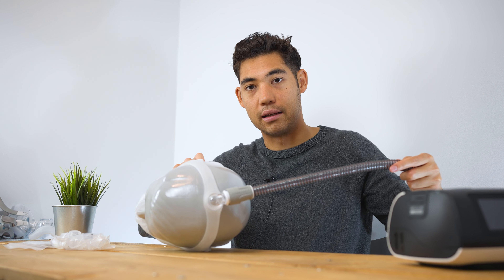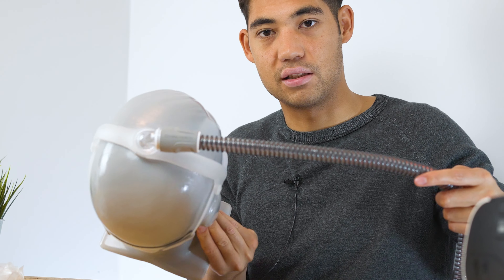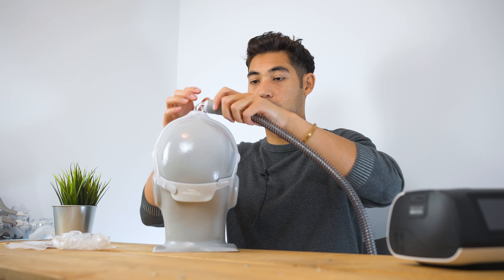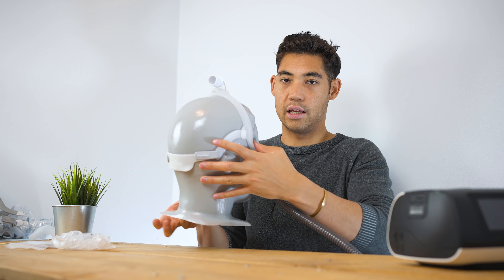We've got an AirSense 11 right here hooked up to it. We will be giving away some AirSense 11s — stay tuned for that information at the end of the video. I think we have a pretty rock solid giveaway to talk about, so you might want to stick around for that.